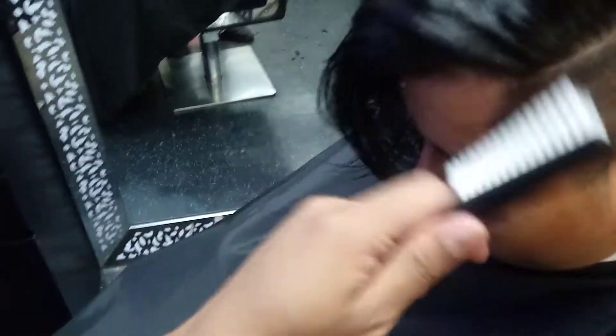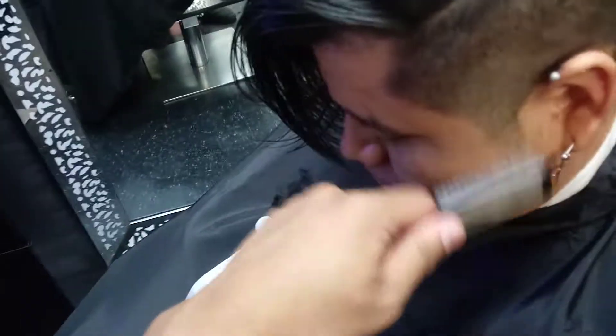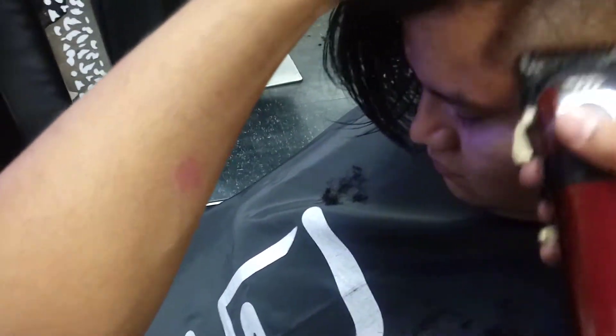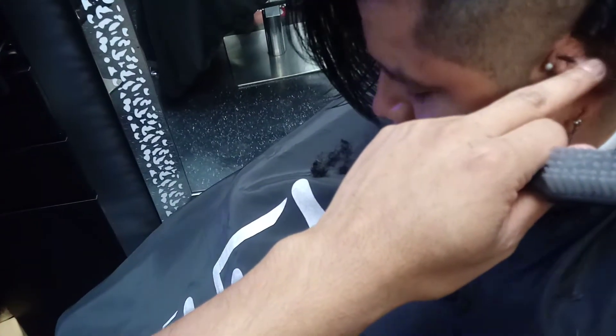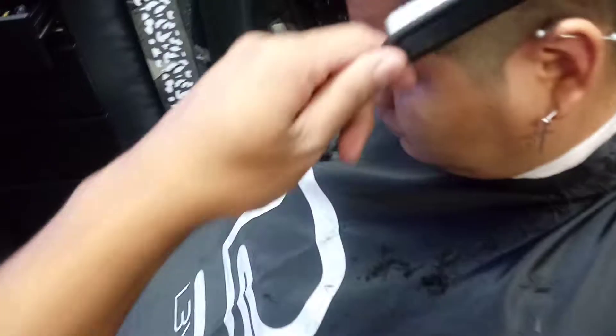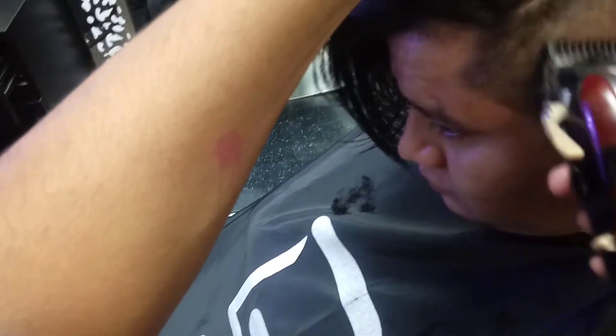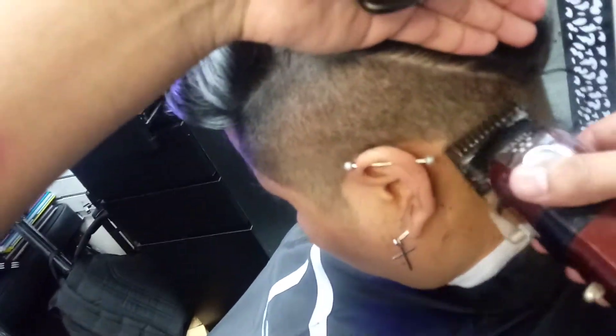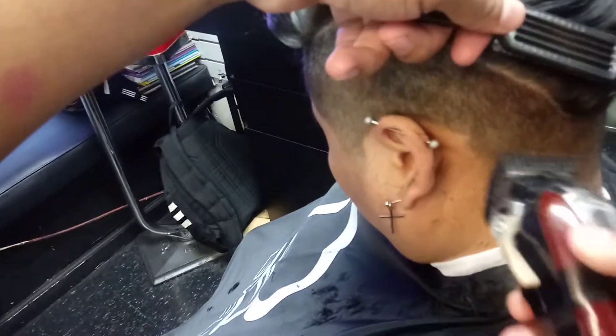Cut it, and then burst down a little bit, then go with the grain.